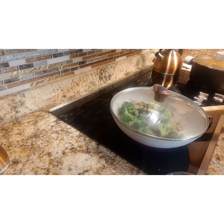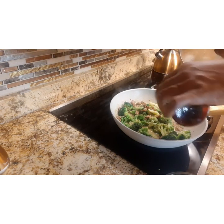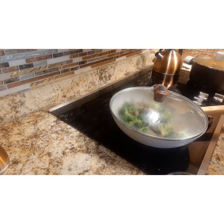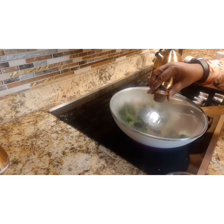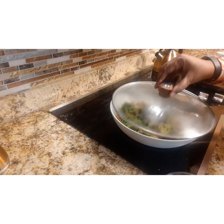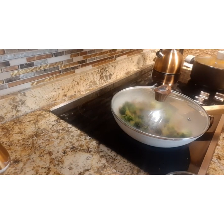I tasted a little bit and it seemed like it needed just a little more salt, so I added a dash of Himalayan seasoned salt. Then I added some of the Brown Sunshine seasoning just to give it a little extra kick.